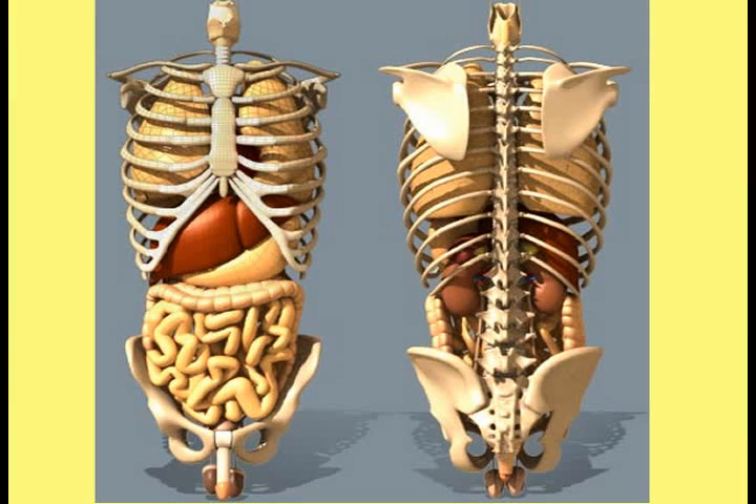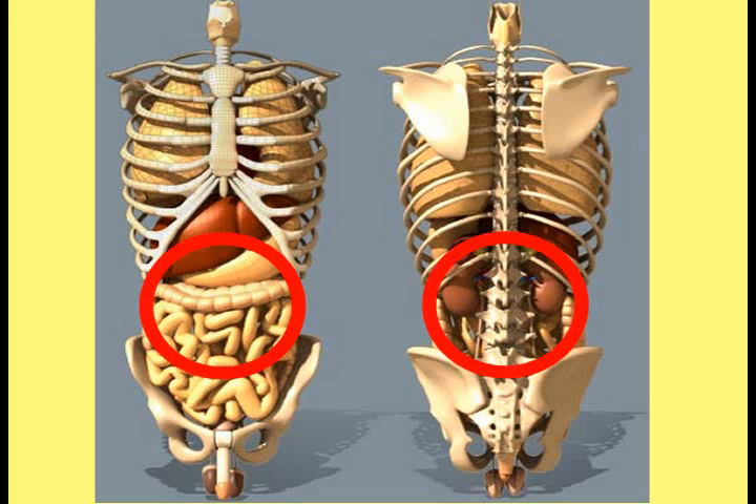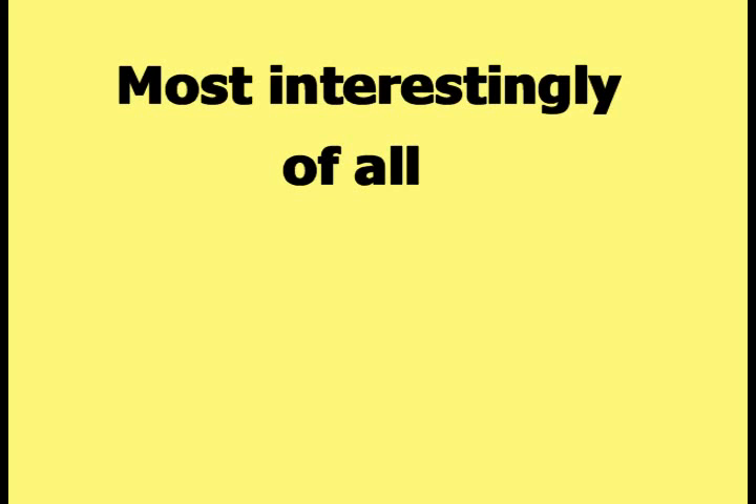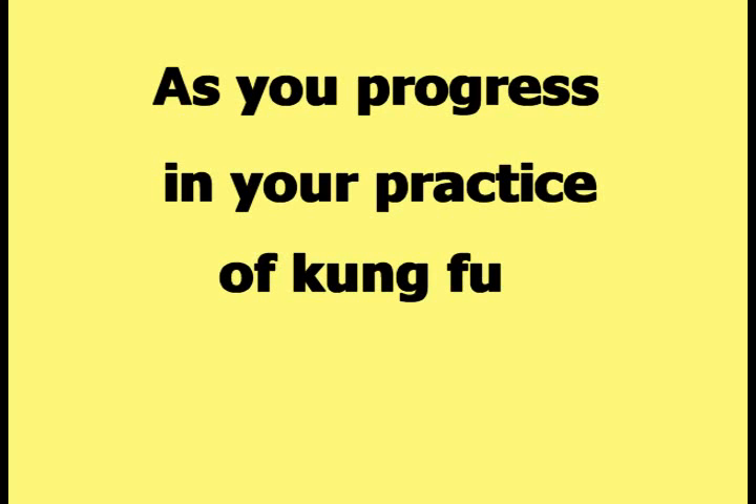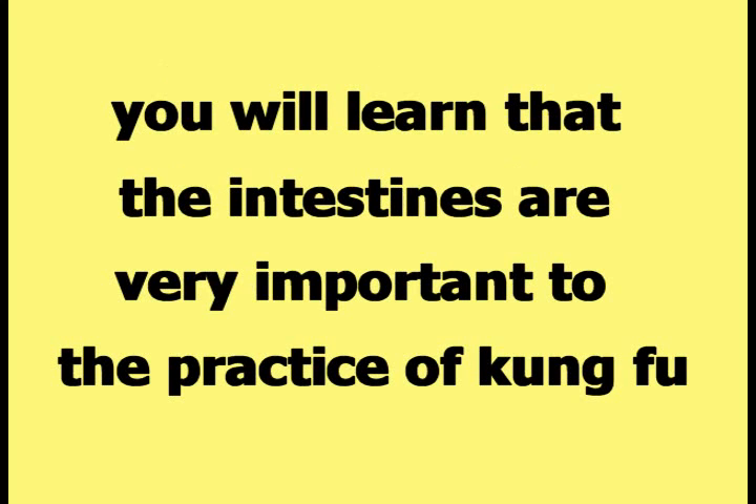The next picture shows a partial skeleton of the human body with the internal organs inside. This picture has circles around the part of the body that is enclosed by the cylinder when a human body stands in the Yin Fu Bagua stance. The kidneys are located within the circled area as shown in the rear view picture. Part of the stomach and part of the liver are also within the circled area. Most interestingly, a large part of the intestines are enclosed within the circled area. As you progress in your practice of Kung Fu, you will learn that the intestines are very important to the practice of Kung Fu.